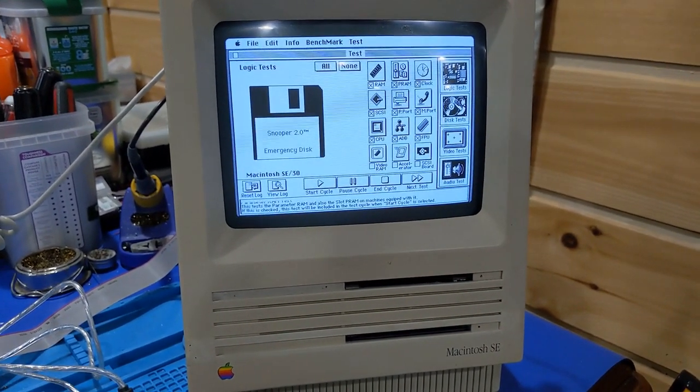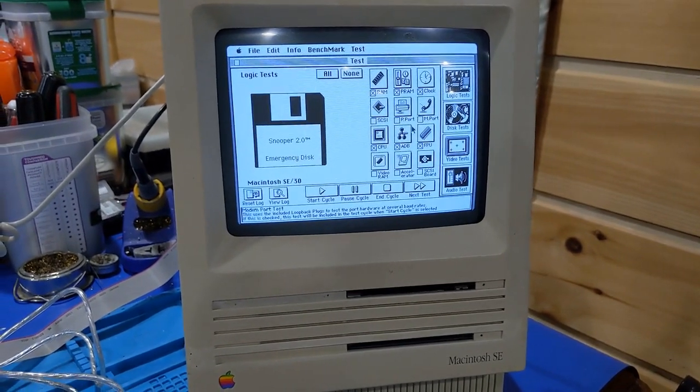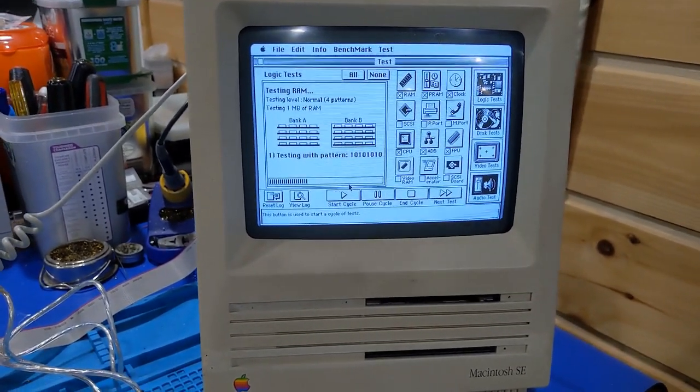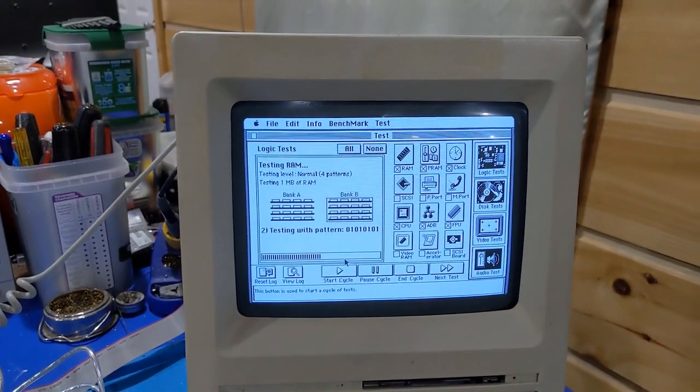I'm going to do RAM, PRAM, clock — no SCSI because it's not plugged in, no serial, no parallel — not plugged in. Let's do start. It's going to test the RAM first, which since the machine is running, it's probably good.